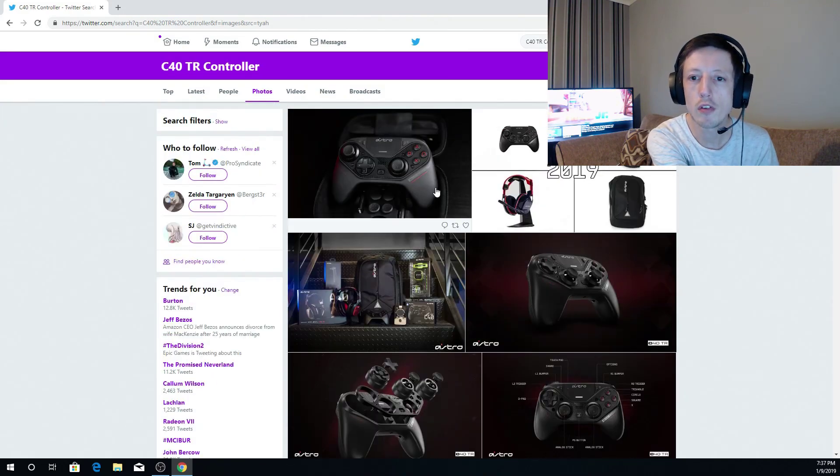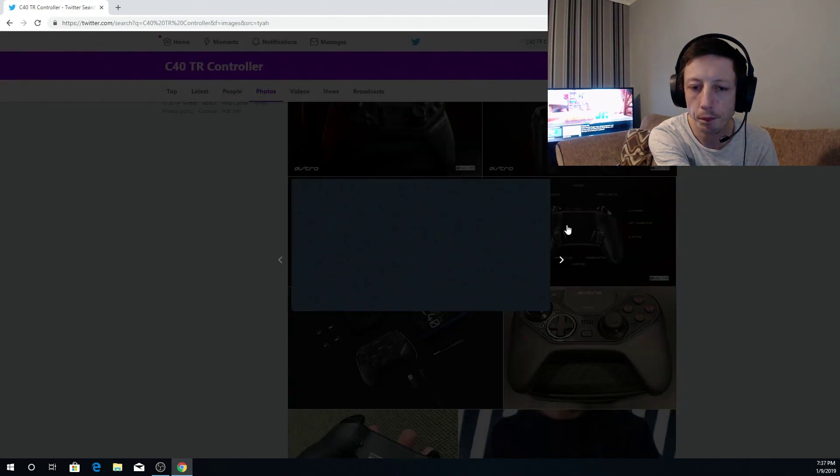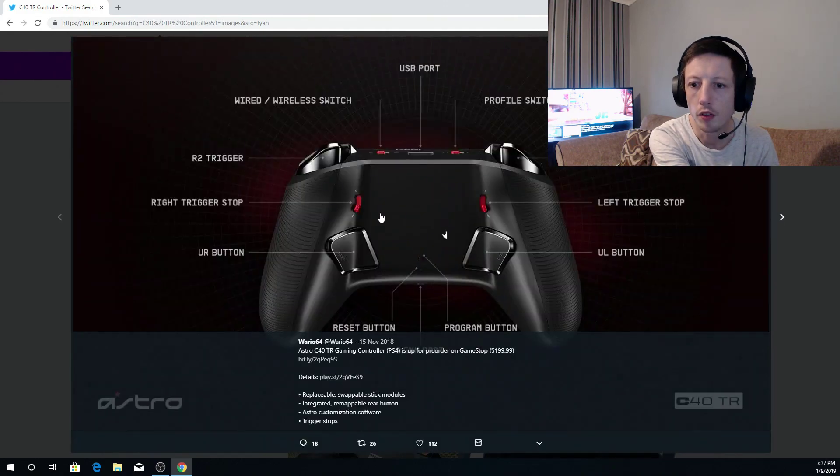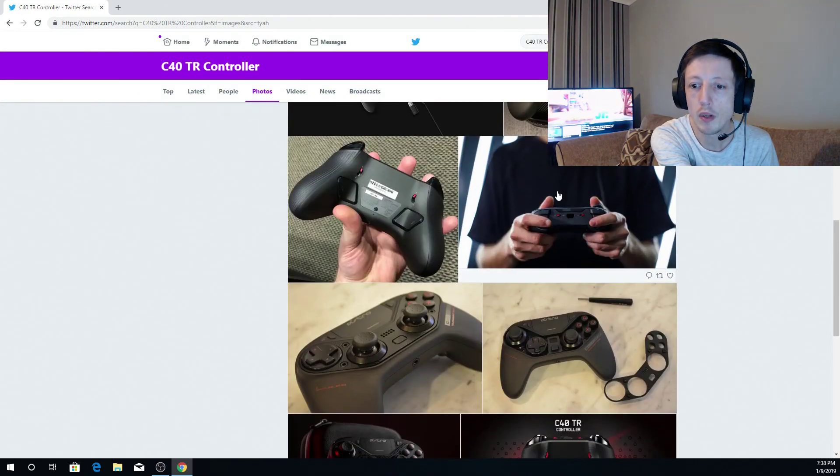All of these are able to be swapped around at your leisure to whatever you want, which is kind of insane for a controller. It's got a lot of functions on it as well — buttons on the back as demonstrated in this video. You've got a profile switch, USB port, wired or wireless switch, so you can have it as wired or wireless. And then you've got the trigger stops as well. I don't know if it's going to have any sort of software, but it says 'Astro customization software,' so I'm assuming it will have some form of software.